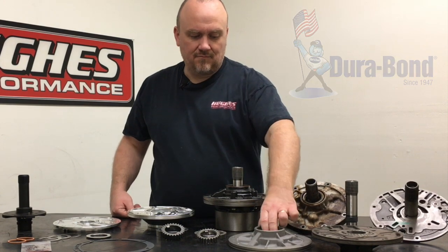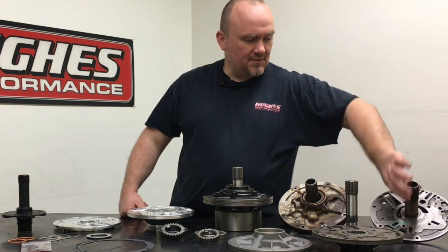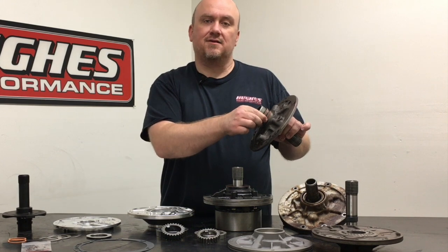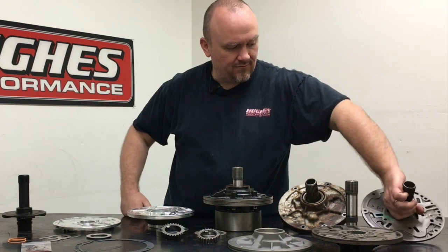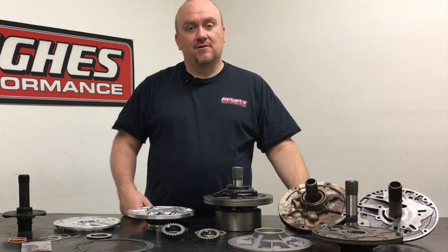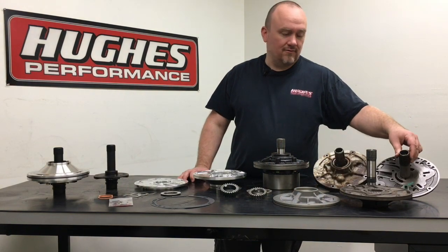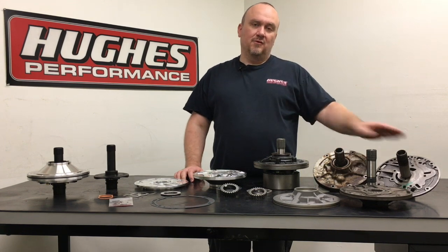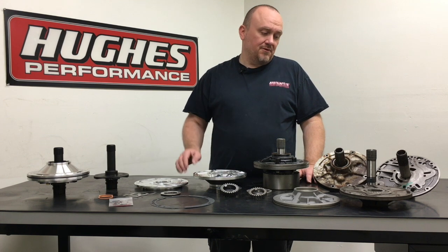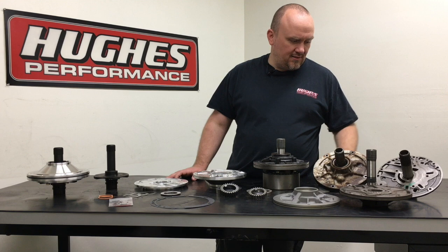We use a standard GM-style metal-clad lip seal. On the backside of the pump stator you've got sealing rings — we use Teflon sealing rings in that area. OEM cast iron rings can actually cause accelerated wear inside the direct drum where they ride and seal the hydraulic passages, so the Teflon is a lot more forgiving and in our opinion actually seals even better. OEM Powerglide front pumps are very, very simple — there are no moving valves and no pressure regulator system in the pump; that's all housed inside the Powerglide valve body.